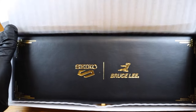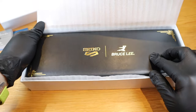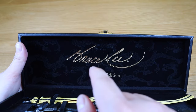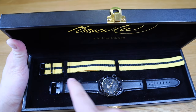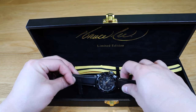Look at that — the Seiko Bruce Lee edition with gorgeous Chinese patterns in gold and black. Opening up the main leather box: we've got the golden writing of Bruce Lee's signature, 'Limited Edition' indeed, and a yellow strap with a black line on it — we all know what that means — and the actual main strap is black leather.